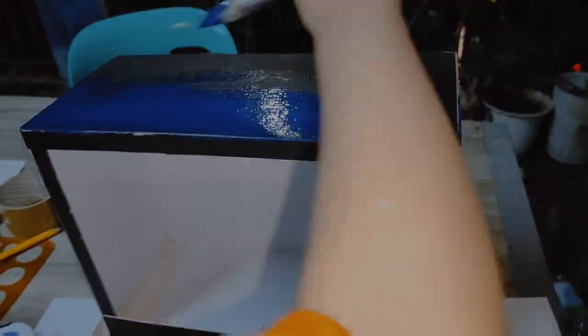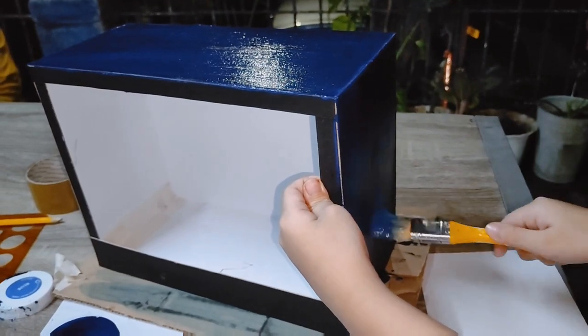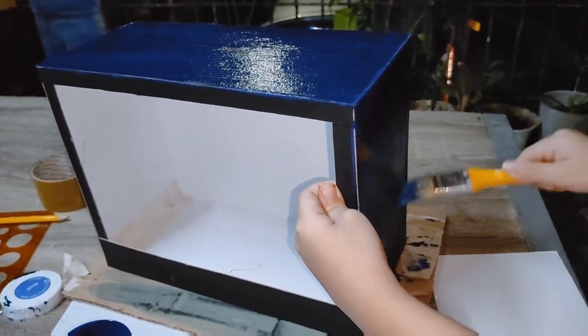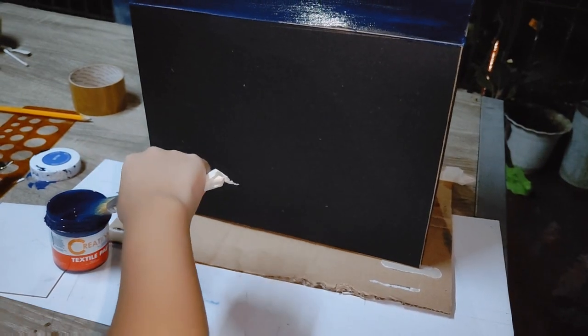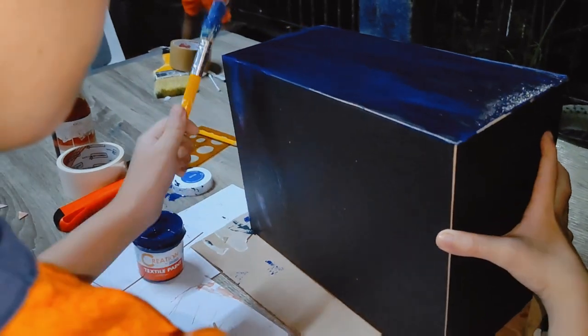Step 3: add the paint. Step 4: add the paint. Step 5: add the paint.